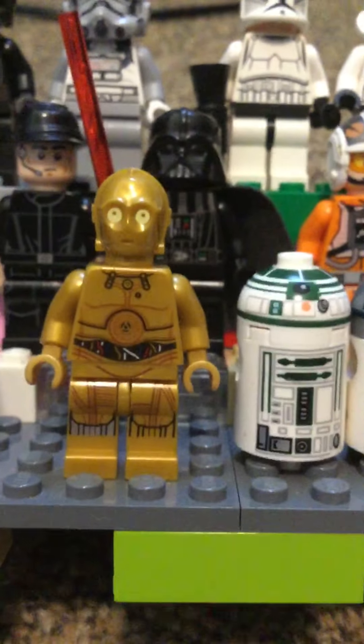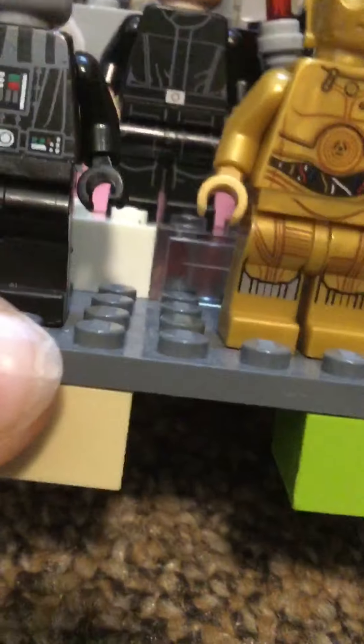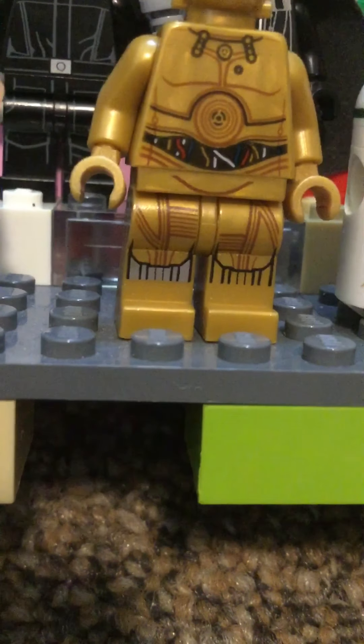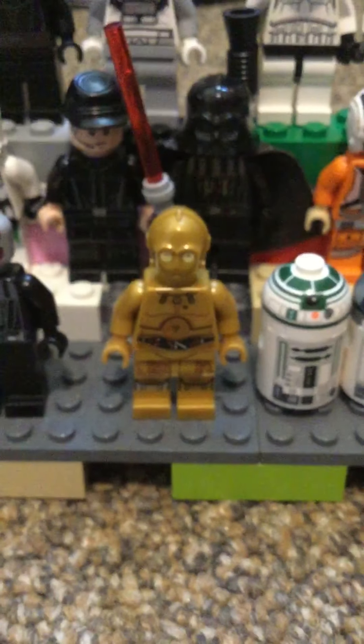Then we have C3PO — it's cool because he's got a gray leg, so I think that's one of the variants.